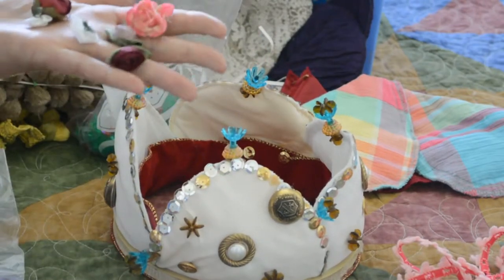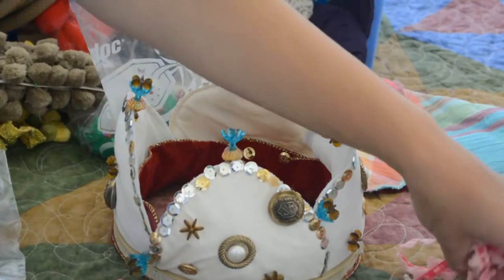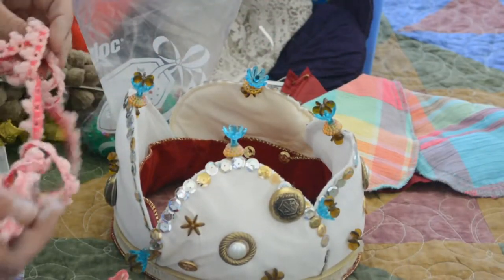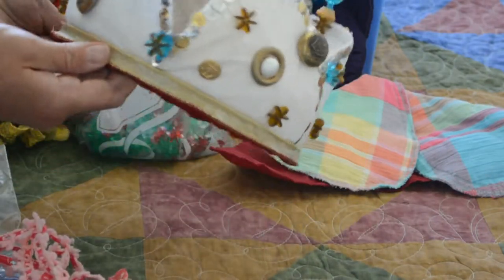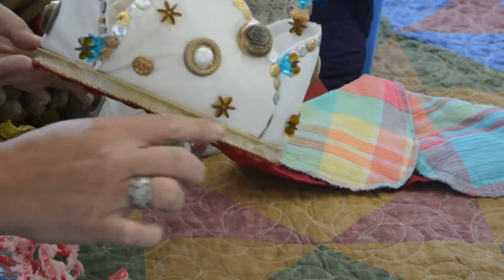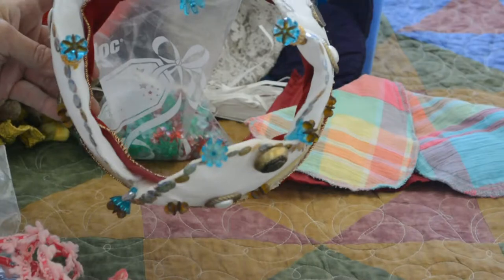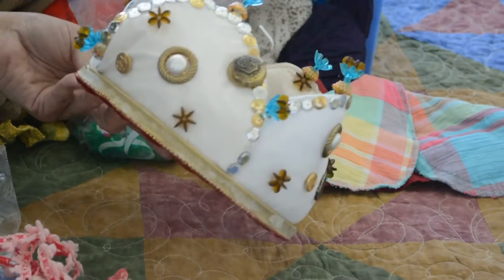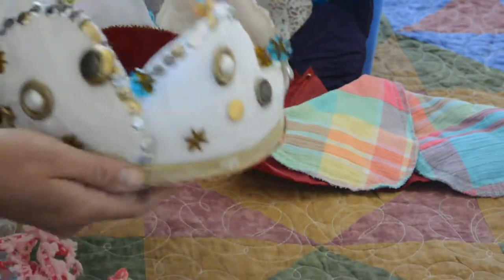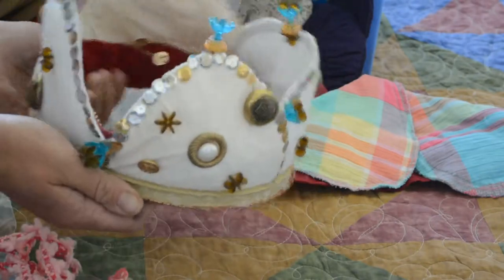My daughter has one with flowers and birds all over it — right now it's in her room somewhere, probably sitting on top of a dragon's head. This is my son's, and we just used hot glue to glue all of this together. There was a ribbon here that came off; I was going to re-glue that and thought I'd show you the craft. These have definitely stood the test of time, and it's really fun for the kids to design and pick out their own.